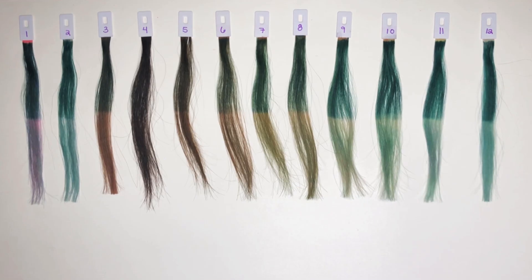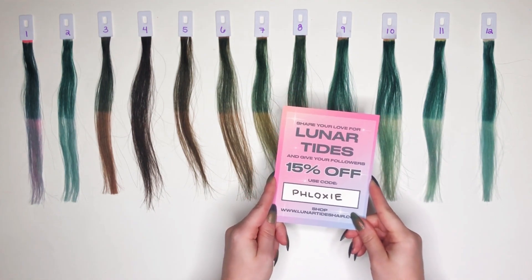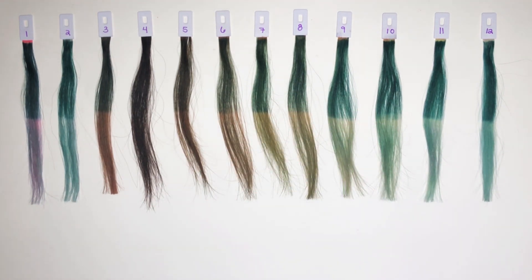Before we get into the results, I do want to say I have an affiliate code with Lunar Tides. You can use code FLOXY to get 15% off your order. This is an affiliate code, so I do make a small commission anytime my code is used.